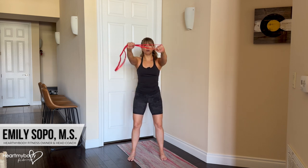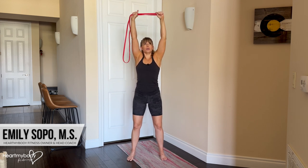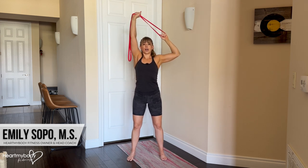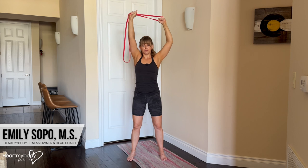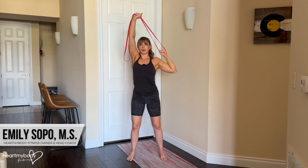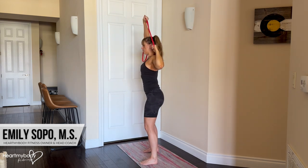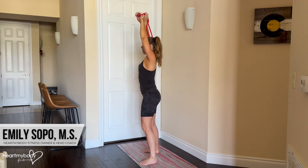Raise your arms up overhead. From here, we'll pull on that handle, drawing our elbow down and back toward our back pocket. Inhale as you raise up, and exhale as you draw your elbow down and back, keeping your shoulder down. You should feel this right here, in through the side of your body, through your lats.